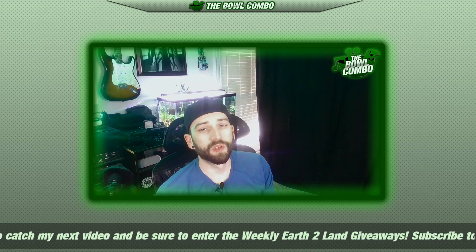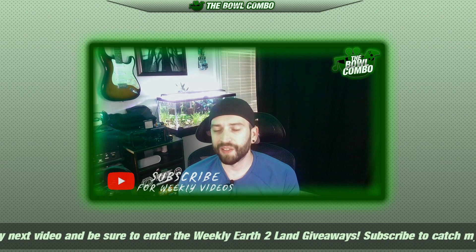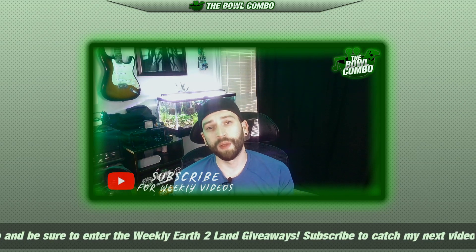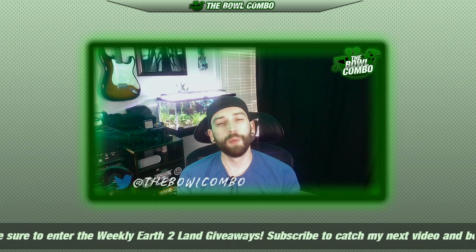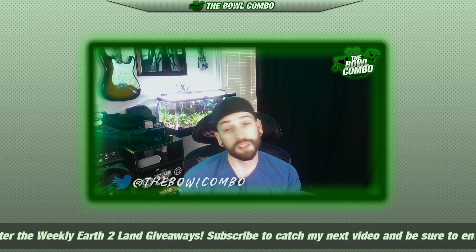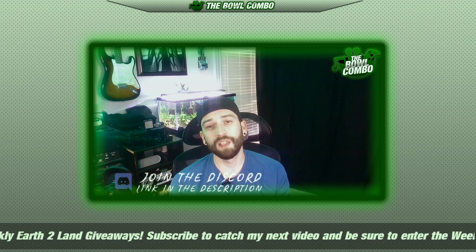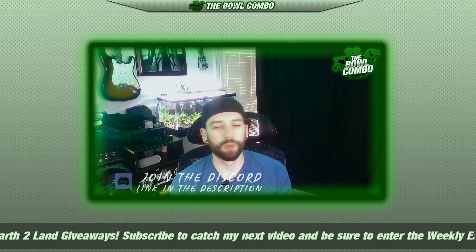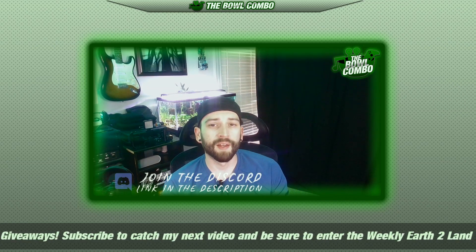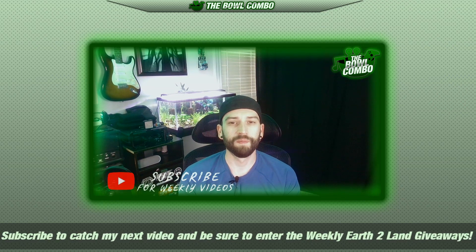I hope you guys liked this video. I tried to keep it short and sweet and to the point. I know I haven't opened any of the common packs that have dropped recently because, quite frankly, there's not a ton of excitement with those. I thought this was a new kind of pack so it was a little more interesting and intriguing. If you enjoyed this, make sure to smash that like button and hit subscribe. I cover blockchain stuff, virtual land, NFTs, and all sorts of stuff like that — we even dabble in some crypto conversations. So if you're down with that kind of content, make sure to subscribe. Thanks for checking this out, I hope you guys have a fantastic day, and until next time we'll see you soon.